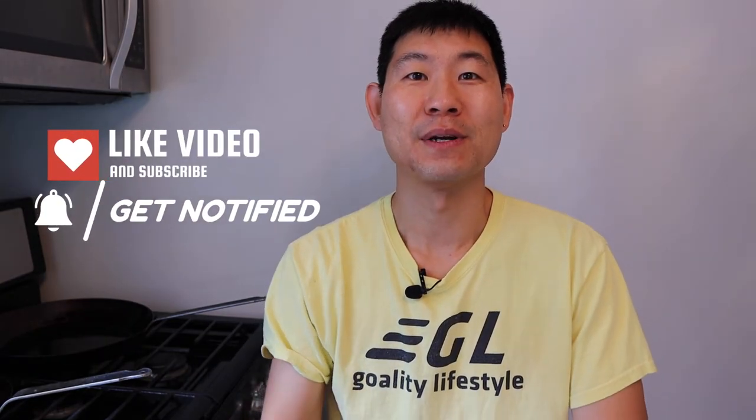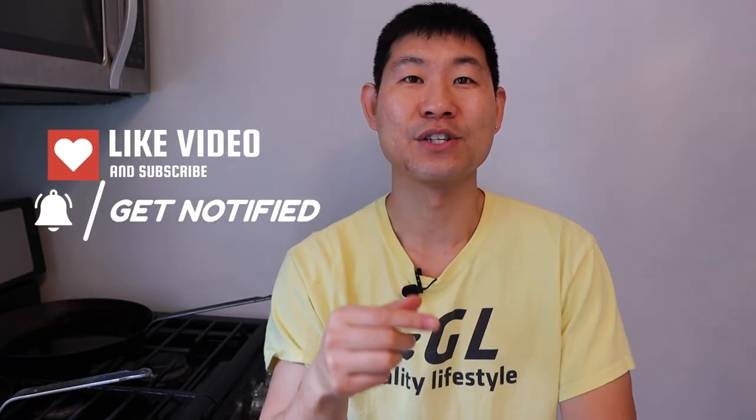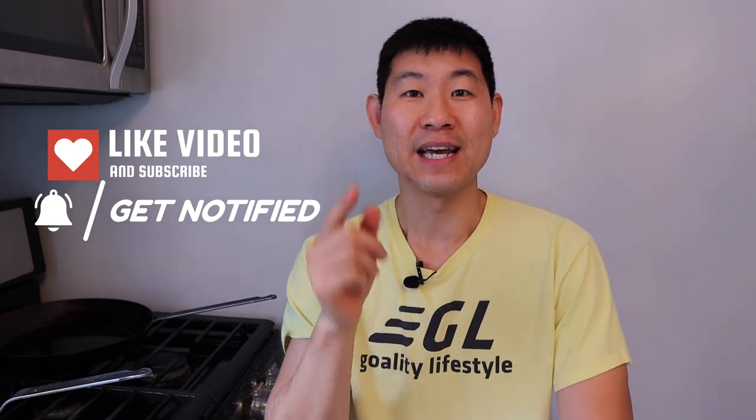That's it for this video. If you guys liked it, remember to destroy the like button, subscribe button, and notification button so you can get future videos just like this, and it helps the YouTube algorithm. We'll see you in the future. Bye.